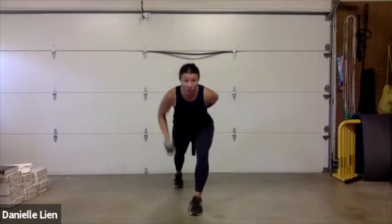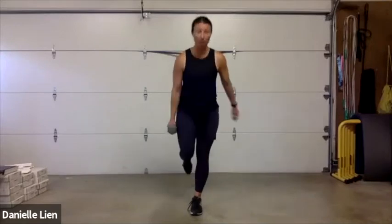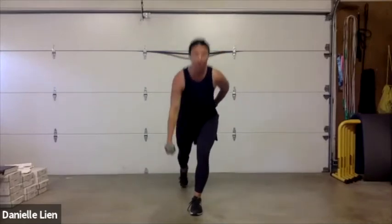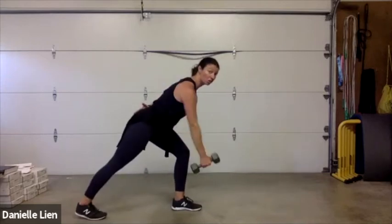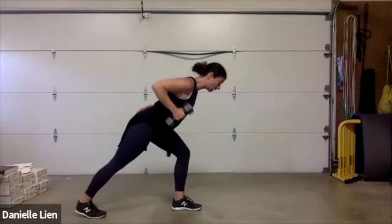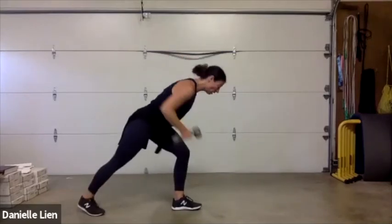Step back lunge, step up curl — here's your balance challenge for today. Up, curl — you knew I was going to throw balance in at some point! Row, and up — notice my back leg stays straight in my lunge, trying to make a line from my head to my heel. Three, two, one.